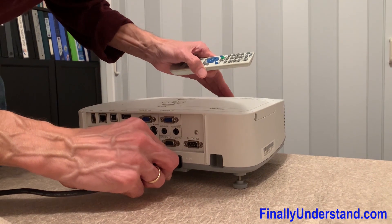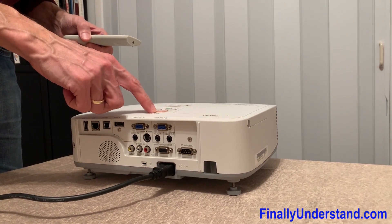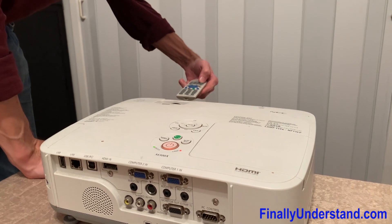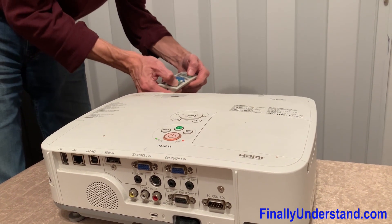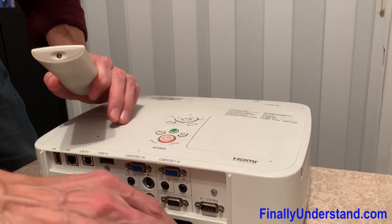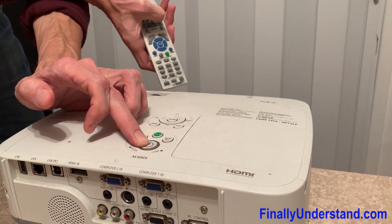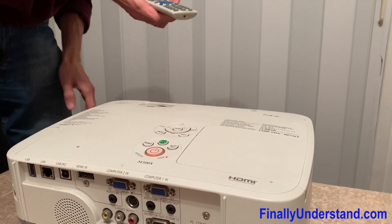I'm connecting the power. We see the LED indicating there is a problem with the lamp. I'm going to press Help and see if this is going to help — it doesn't work. What I also found out is that if I hold this button and connect the power, during the blue indicator time I need to act. Let's try one more time.